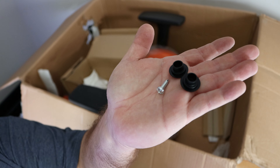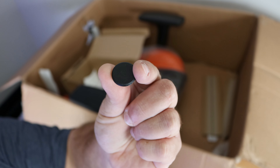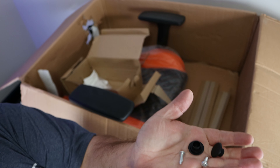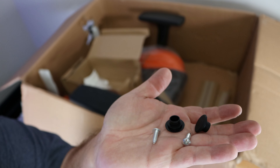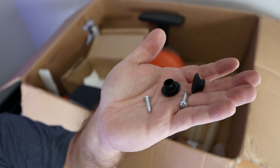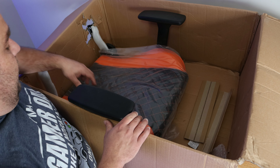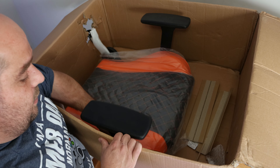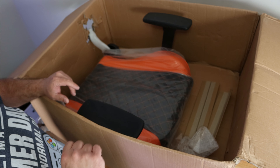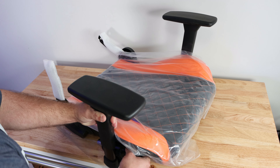Then they include an allen wrench, some screws, and little side covers to cover the screws. They were actually laying in the box on their side — so both screws and both covers — which tells you the box got beat up. But it actually seems pretty solid. Then we have the seat, which has the armrests already attached. This is going to be the last piece.